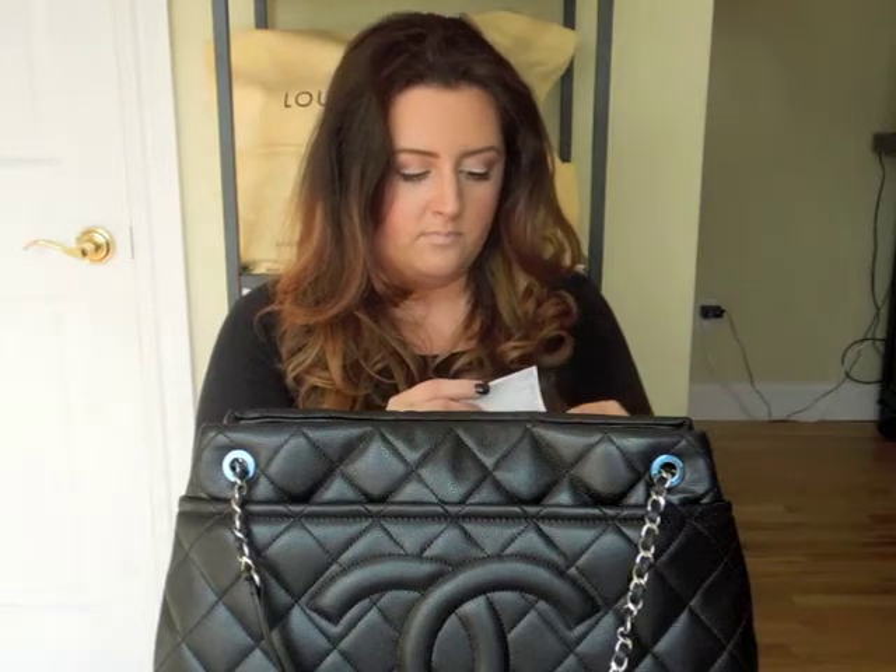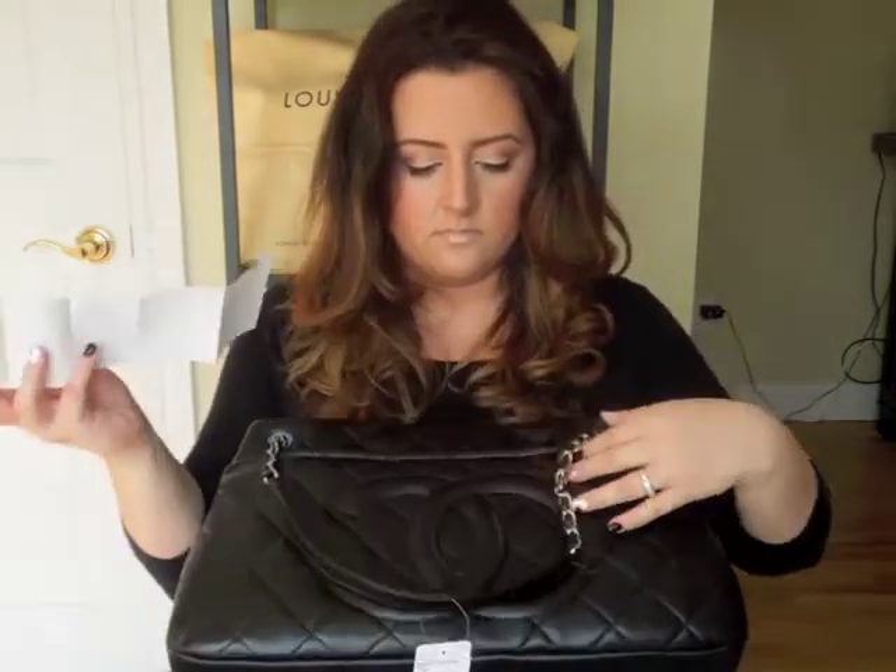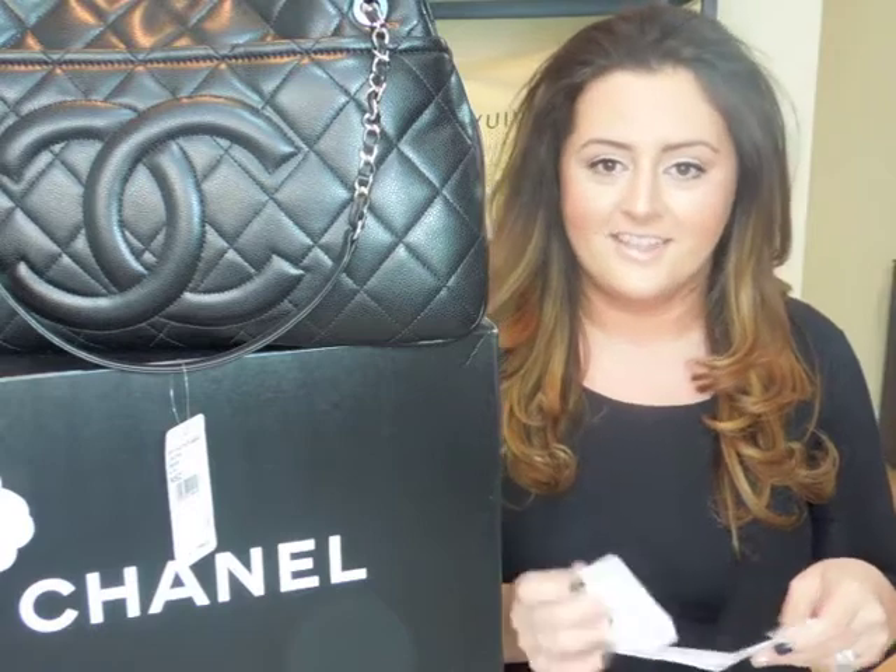Then there's the actual receipt. I'm sure you guys saw my face — I was looking at my receipt versus the tag on the bag, and my receipt price didn't match the price on the tag. When you're investing in pieces like Chanel and Louis Vuitton and all those fabulous luxury brands, there's a certain level of customer service that's expected, and I got that at Chanel.